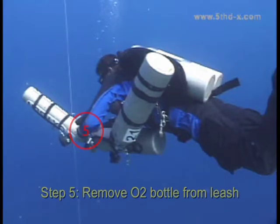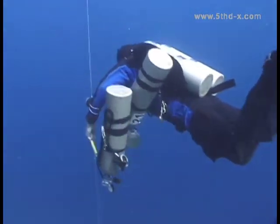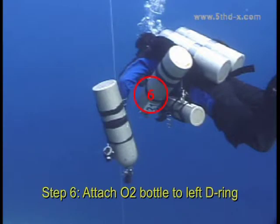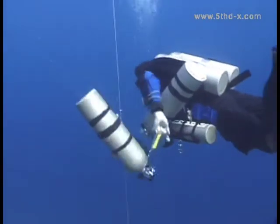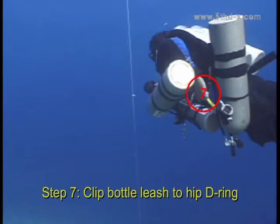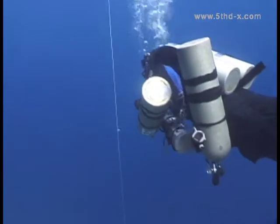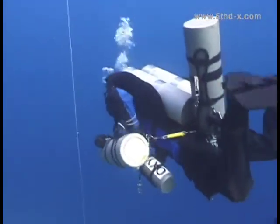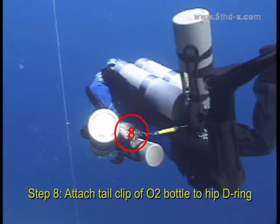Then unclip the oxygen bottle from the leash with the right hand and clip it to the left chest D-ring with the right hand. After the oxygen bottle is secure, move the bottle leash to the left hip D-ring. And finally secure the oxygen tail clip to the left hip D-ring.